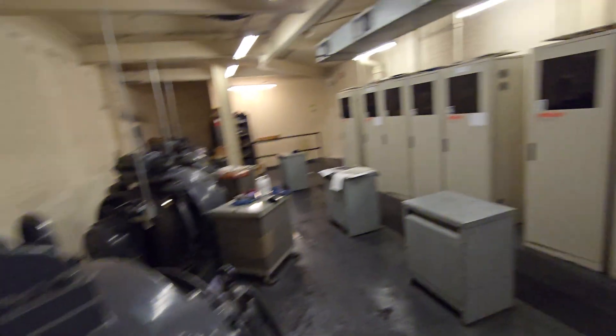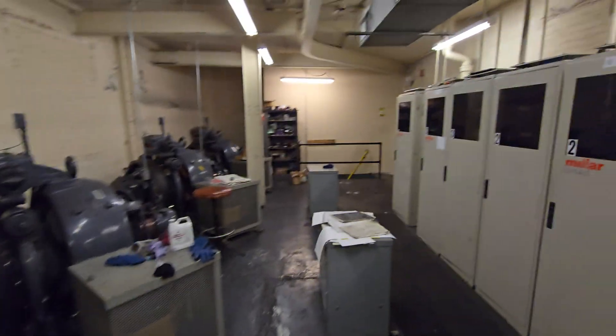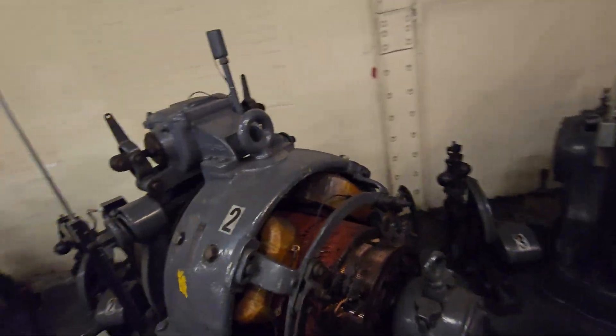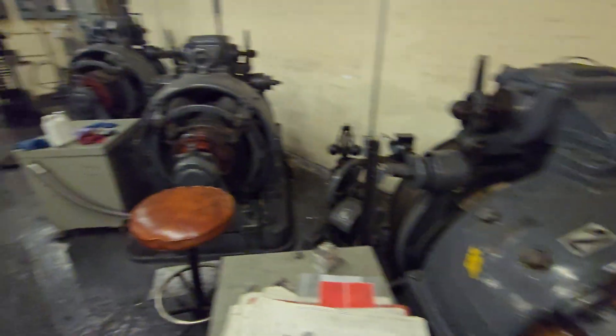The other ones have gone through two mods — one in the 60s from Hod, and then another in the 80s from Miller. That's where these controllers came from. The machines are virtually original, just repainted a bit. Beautiful machines.